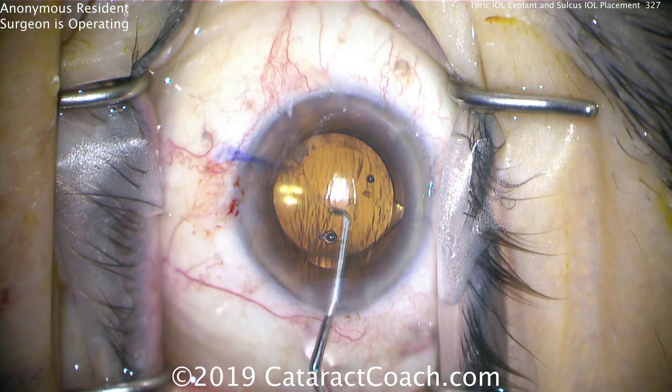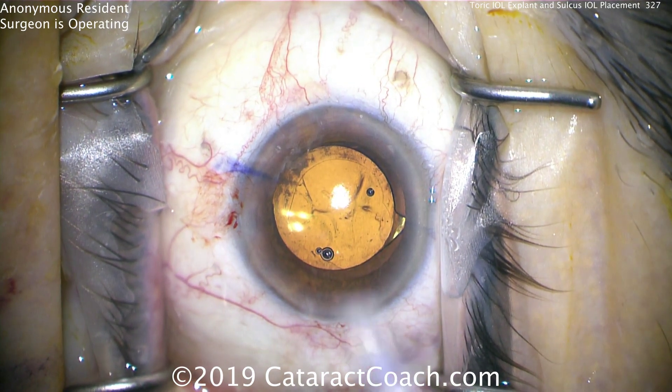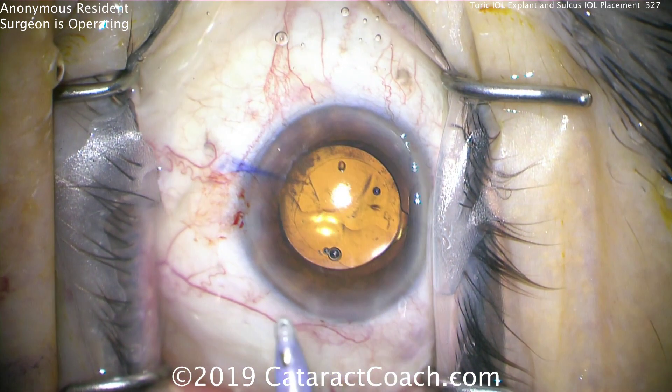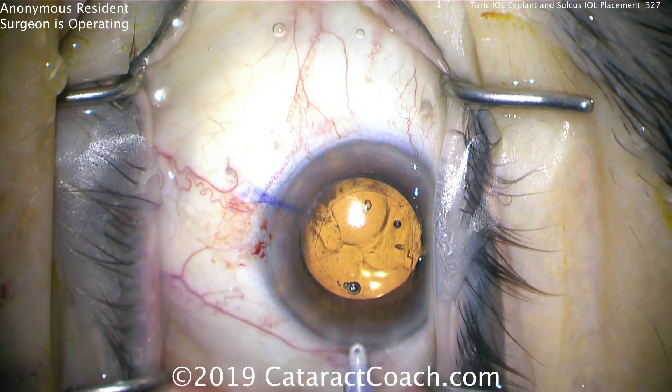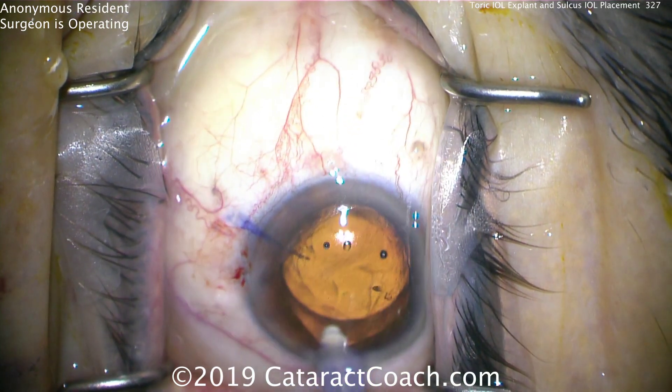This is not going to have good long-term stability. If you leave it like this, it may be okay initially, but it's going to decenter badly. The surgeon still doesn't know. The I/A probe is going in the eye, and he's trying to lift the lens to go under it to remove viscoelastic.